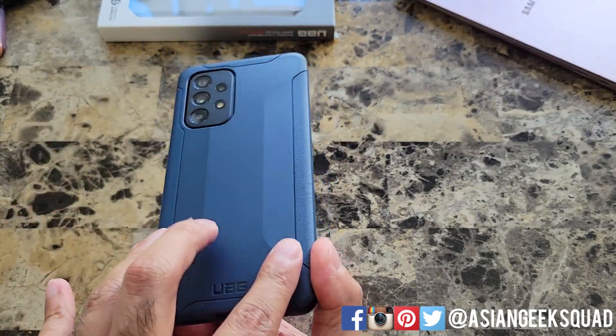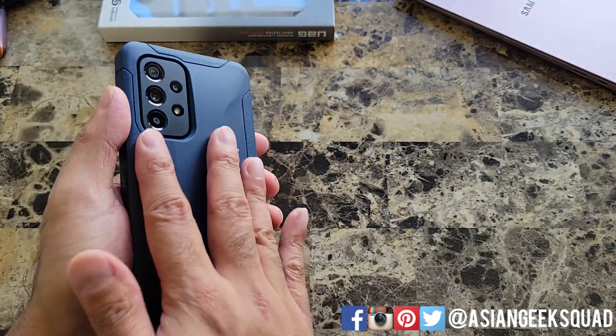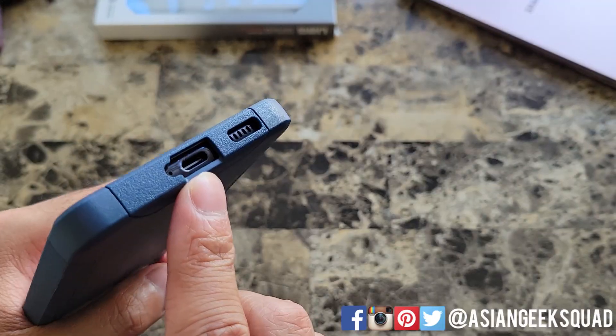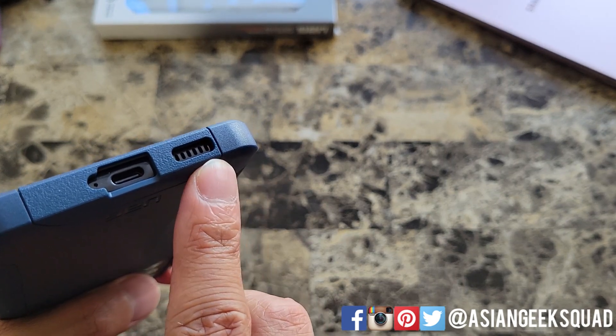It is a little bit easier to hold because of the angled texture on the back. I do like the feel of the case and I like that it's matte, unlike the phone itself which is a fingerprint magnet. Along the bottom you have a cutout for USB-C, nice and wide, and a cutout for your speaker.